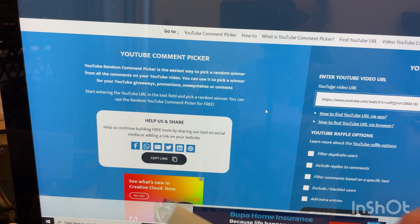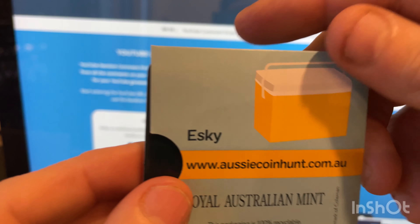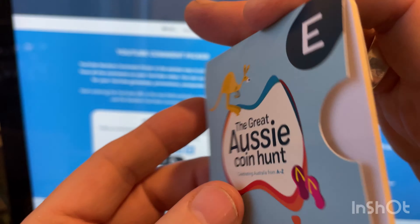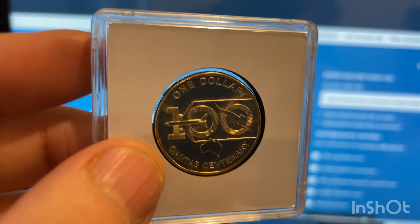Second prize are these two coins — M for Meat Pie and O for Outback. You can either take the prize or $10 Australian paid into your PayPal account. There's the Meat Pie there — it's the Queen on the back. Third prize is E for Esky. If you don't know what an Esky is, it's an Australian term for a cooler to keep your drinks and food cool when you go on barbecues. You can either take that or $5 Australian paid into your PayPal account.